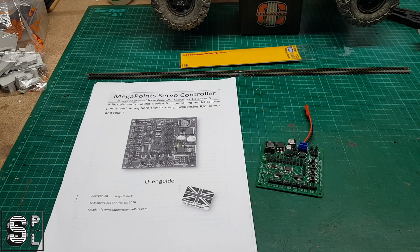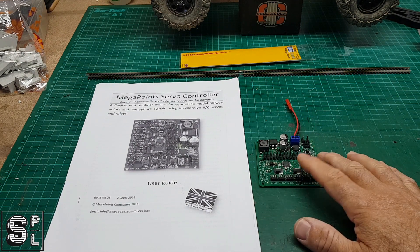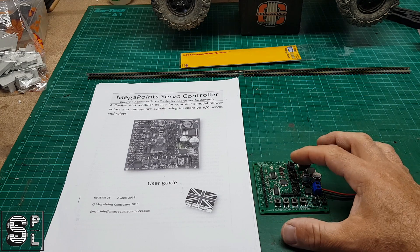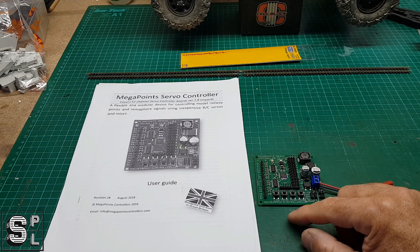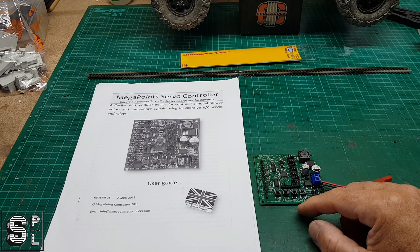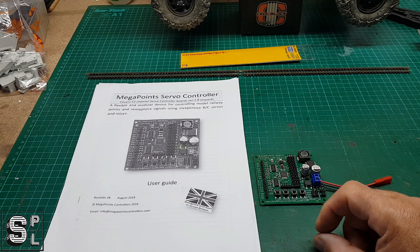Welcome back to a new episode. In this episode, we are going to talk about the Megapoint servo controller. I will be installing and using this on my layout. It can handle up to 12 different points. And from the videos I saw about it, including the one that Megapoints themselves have online, it's very configurable.